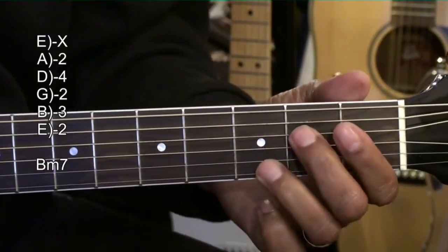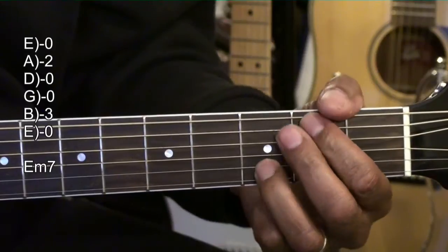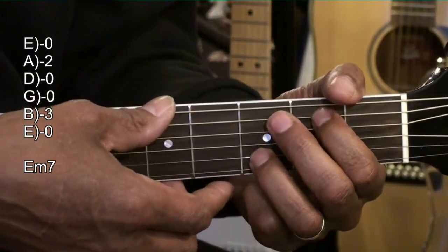E minor 7, formed this way. We're holding down the A string second fret and the B string third fret. Everything else is open. Strumming from the low E.